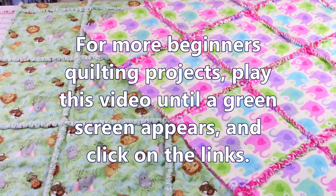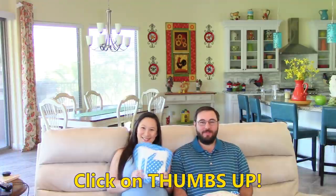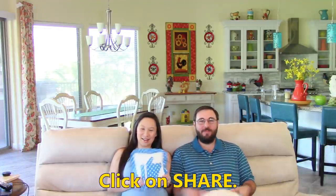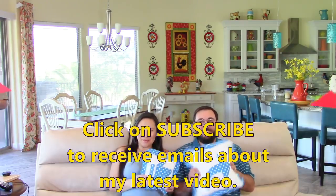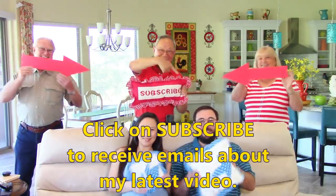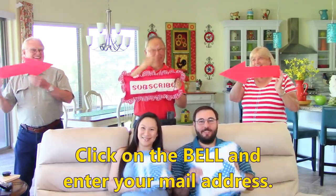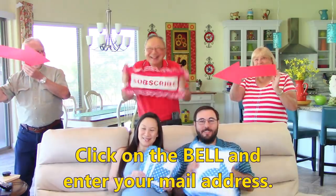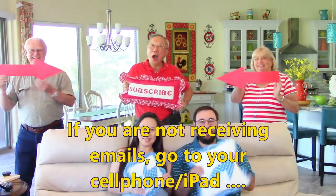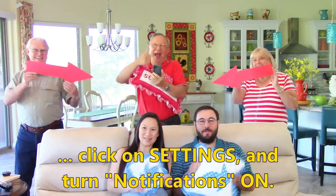For more rag quilting projects and other beginner quilt projects, play this video until a green screen appears and then click on the links. If you like this video, please click thumbs up and don't forget to click share to share this video with your friends. If you haven't subscribed yet, click on the red subscribe button in the lower right hand corner of your screen. Click on the bell and enter your email address to receive email notifications about my latest videos. If you're not receiving the emails, go to your cell phone or iPad, click on settings, and turn notifications on.